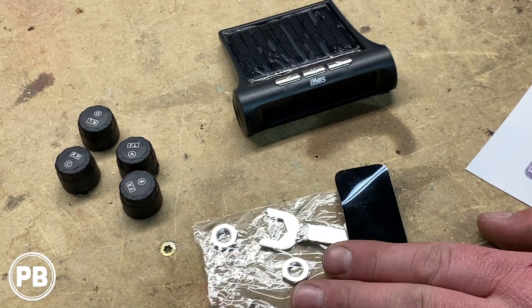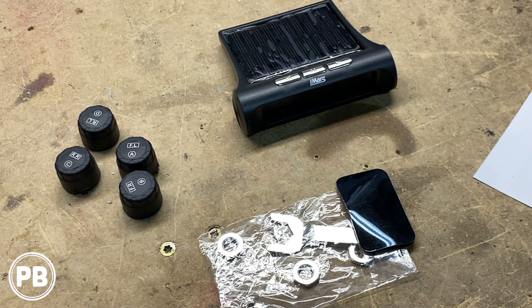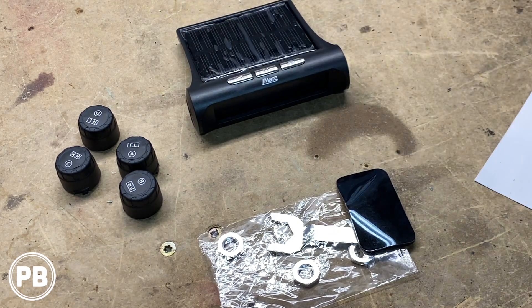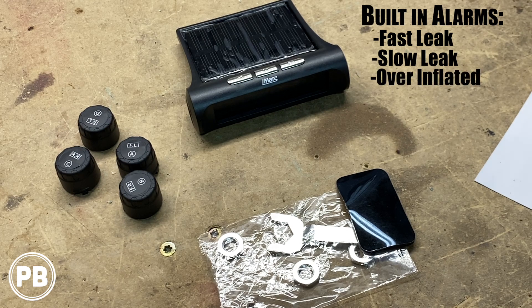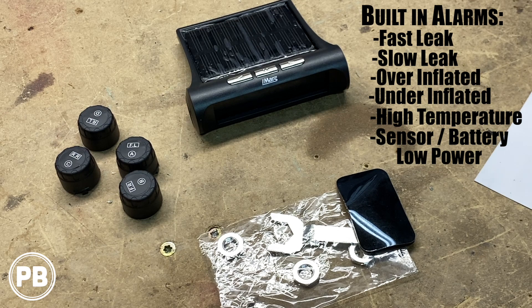Some of the features this kit advertises: first and foremost, because it has this solar panel, it operates off of solar power. If you're in an area where you may not get direct sunlight all the time, you can connect it through USB for charging. It has six alarm modes — these alarms will notify you if there's a fast leak, a slow leak, if your tire is overinflated or underinflated, a high temperature pressure alarm, and a sensor fault and low battery alarm as well.